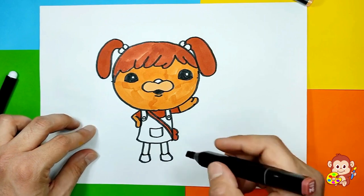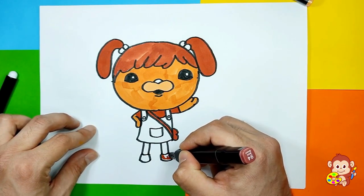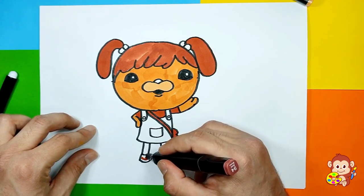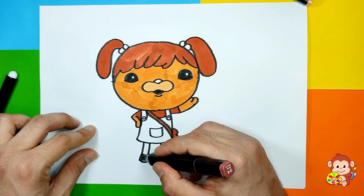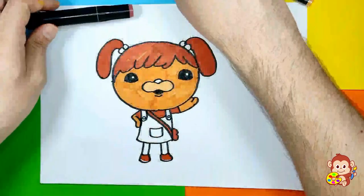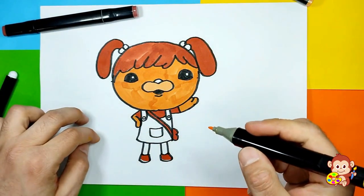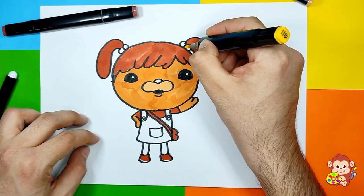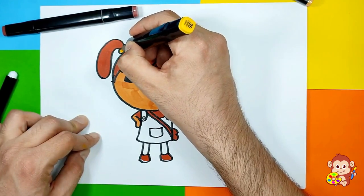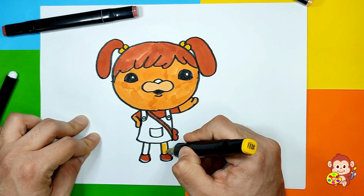She's all brown! She also has brown shoes. Now we're gonna use some yellow and color her little circles and also her pants.